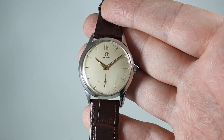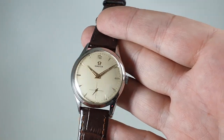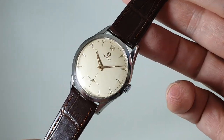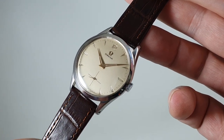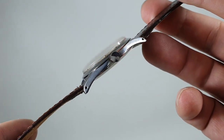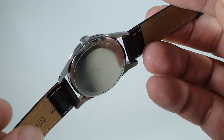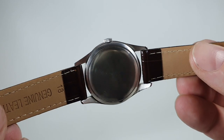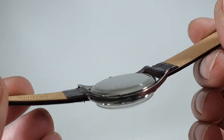Hello watch fans. Birth Year Watches here, and this time we have a 1954 men's Omega reference 2750-2. This has a stainless steel case with drilled lugs. The crown has been changed — we've got the original reference on Omega's website for this watch, so we can confirm that.